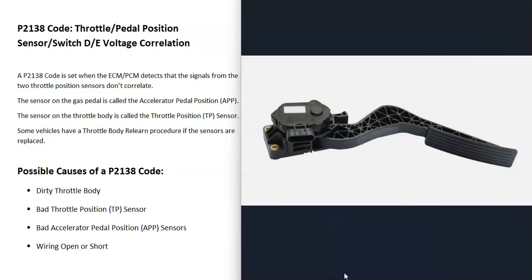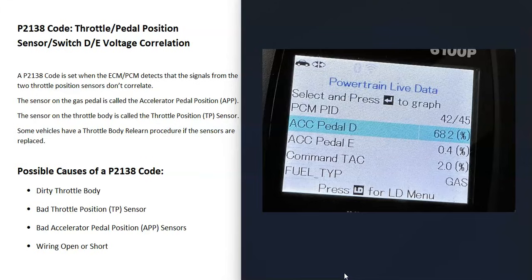The same thing applies to the accelerator pedal position sensor — if that sensor goes bad, it's going to cause issues. There are different ways to troubleshoot these. If you have a good OBD2 scan tool, you can often go to the live data, press on the pedal, and test it that way. I made a video on how to test the throttle position sensor — I'll put a link down below if you need to check that out.